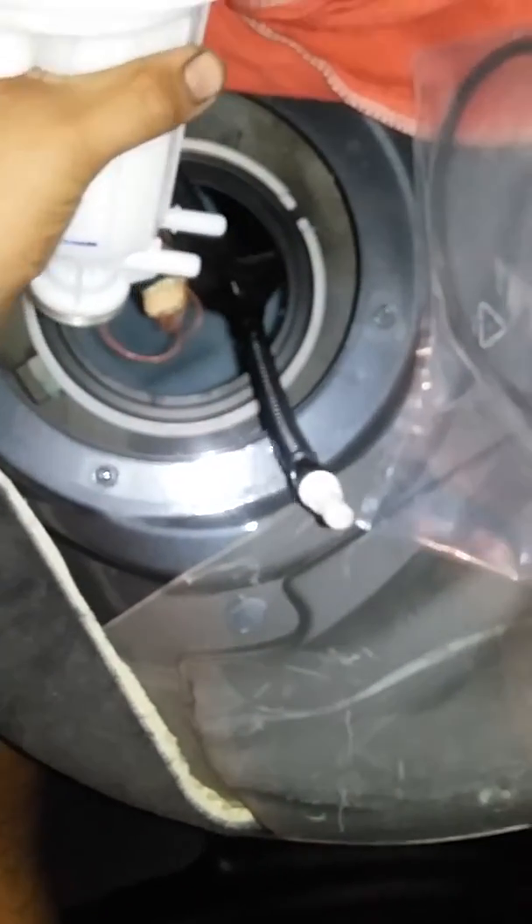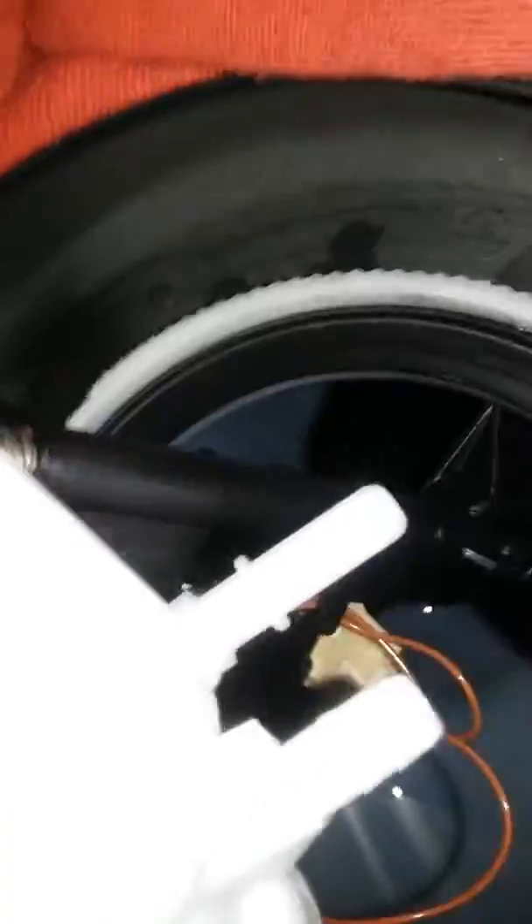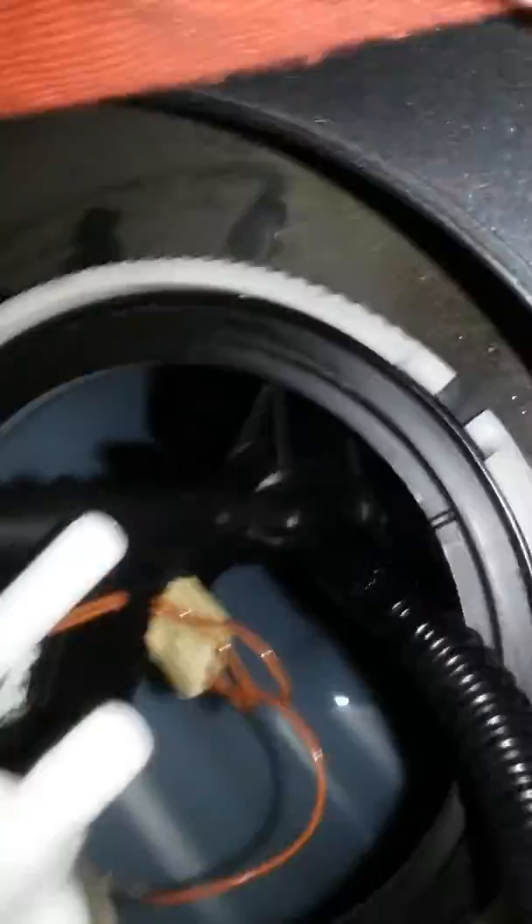That's the old one. This is an important part — whenever you try to slide it in, you have to be very, very careful. Try not to force any of these parts because they're all plastic and very fragile. The same goes for the sending unit as well.